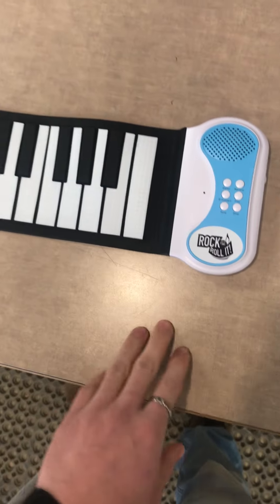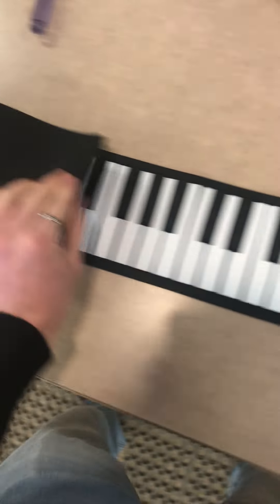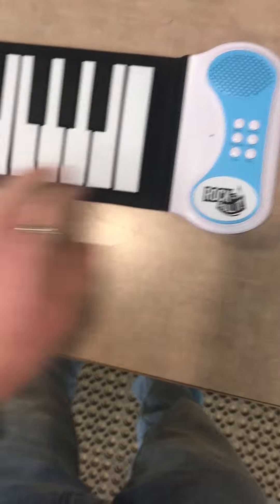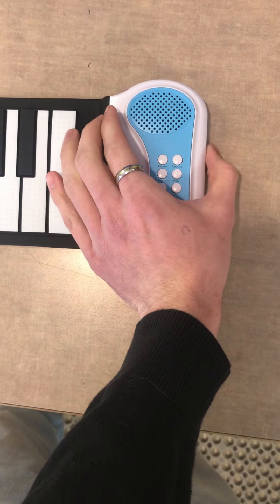Alright, today we're reviewing the Rock'n'Roll It piano. It rolls out, all rubber. It's kind of nice. Easy to clean. Just a little volume knob on the side turns it up — adjustable volume.